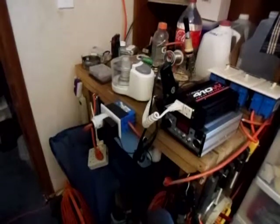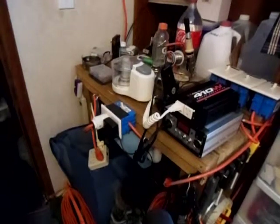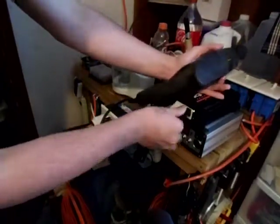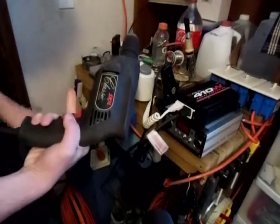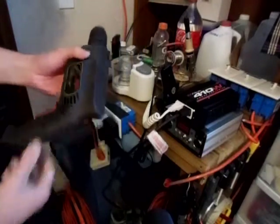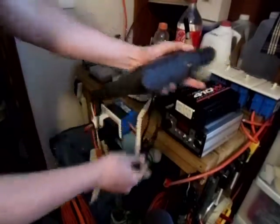So yeah, there it is — I can run my Skil drill now off solar. Let me plug it back in here and let you see it again. See, running it with no problems. Good if I needed to drill a hole or something for a little project.